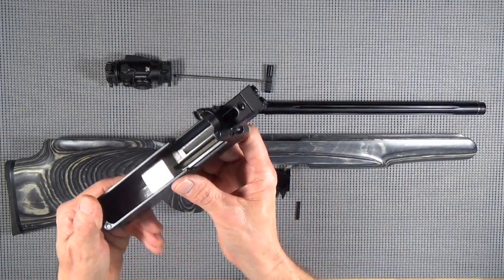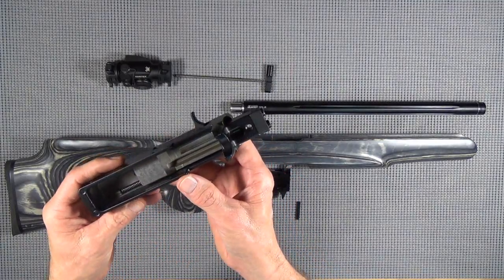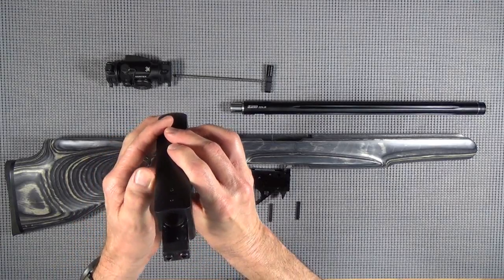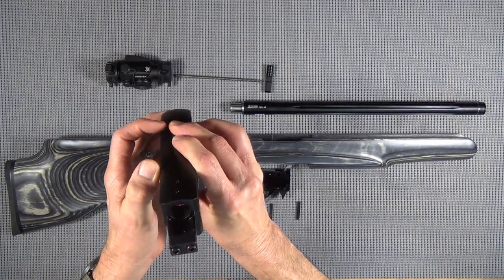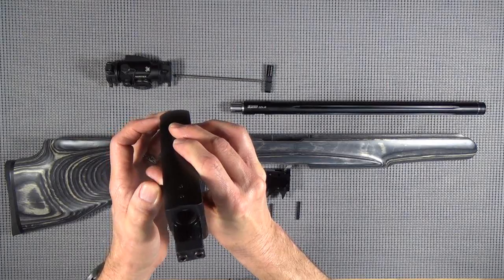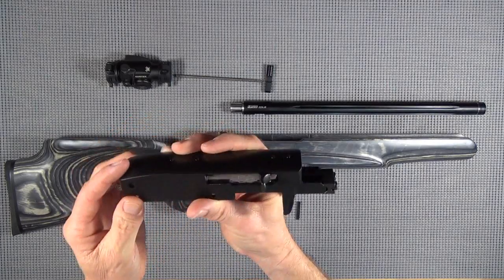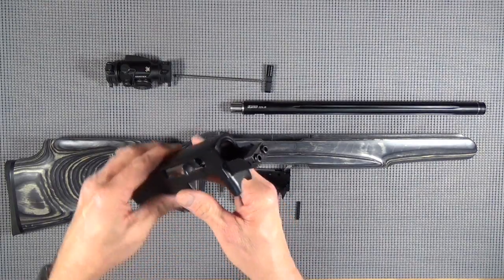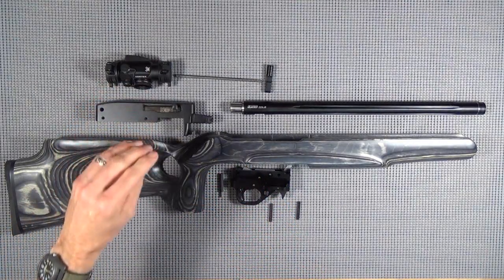Now I'm not a professional gunsmith, nor do I play one on TV. But I'm going to try to smooth up some areas where there's metal on metal and make this thing a little better. So we'll get this thing disassembled, I'll show you how we're going to do that, and then we'll go on to the next step.